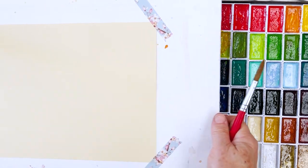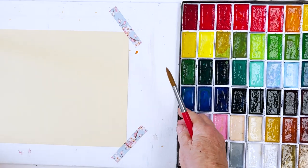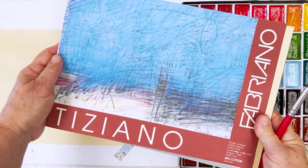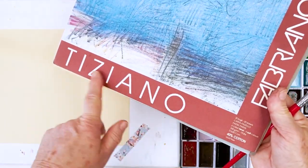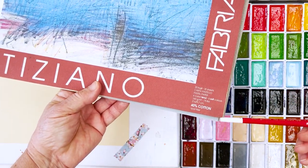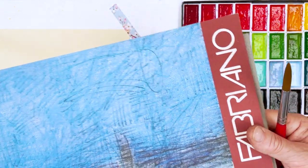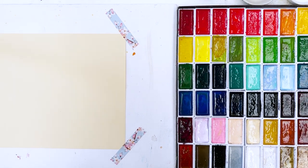It's made by Fabriano, it's called Tiziano, and I'll put a link in the description below. This is the pad — they've changed it now but the name hasn't changed. It's 40% cotton and it's 160 grams, so it's thinner than ordinary watercolour paper. They don't actually recommend you use it for watercolour, but they do recommend it for gouache.